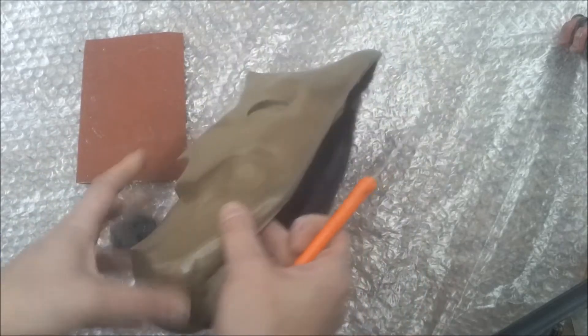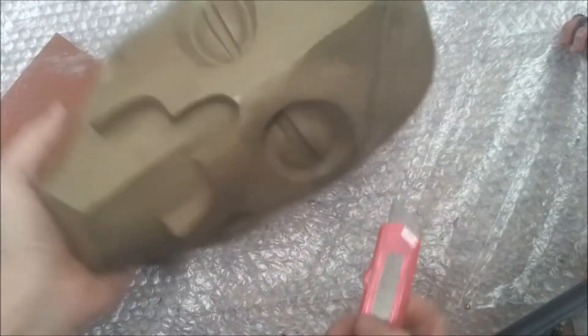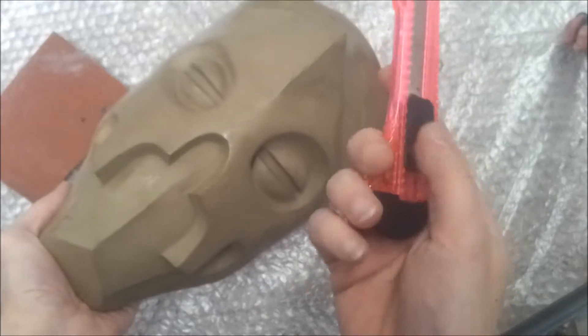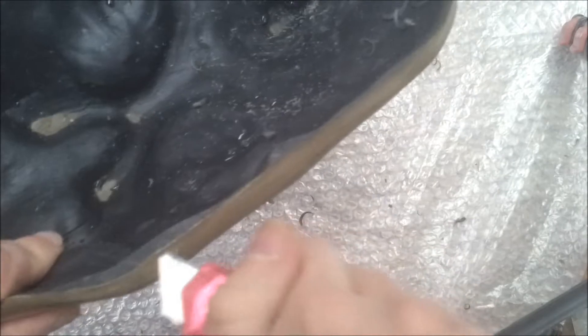Generally to start with you'll just want to trim the edges to make sure there's no flashing, making sure that you carve away from yourself. Personally I prefer using an exacto knife — always smart to lock it in place — just to trim off any final parts and give it a more even edging.